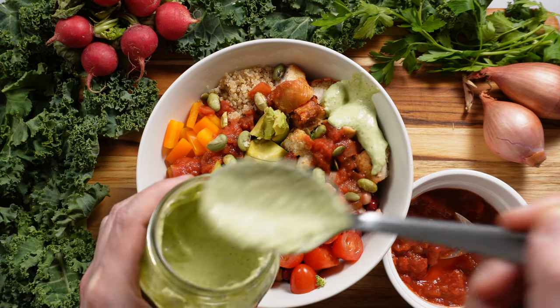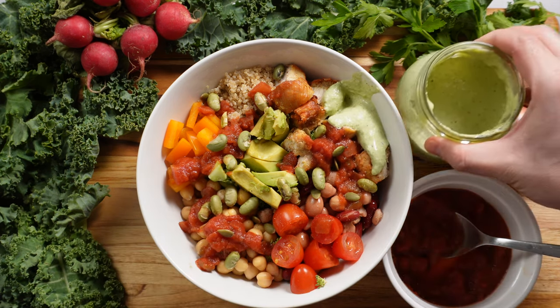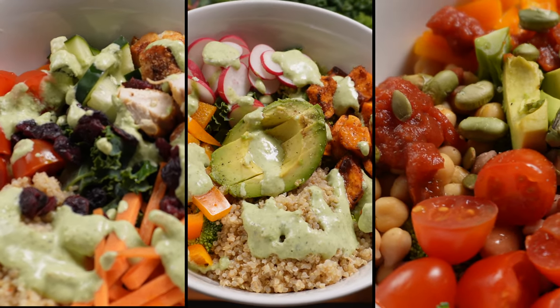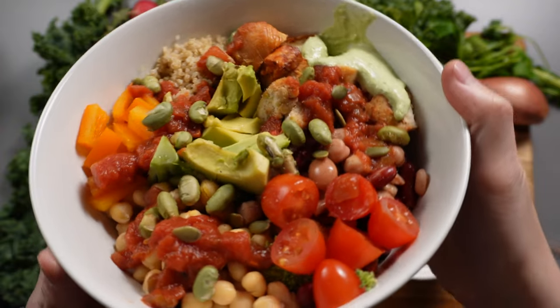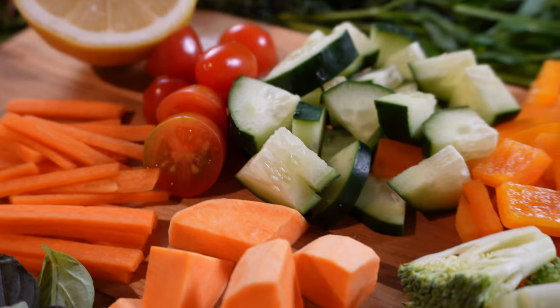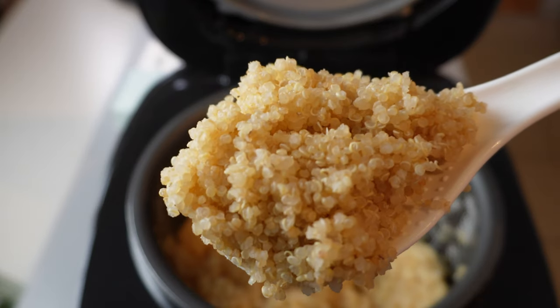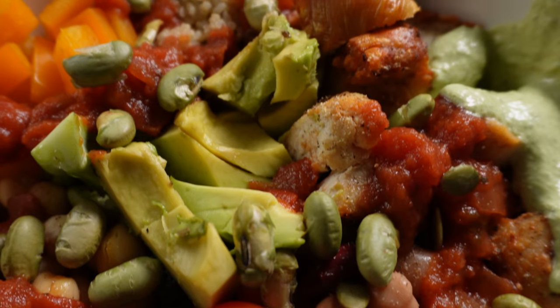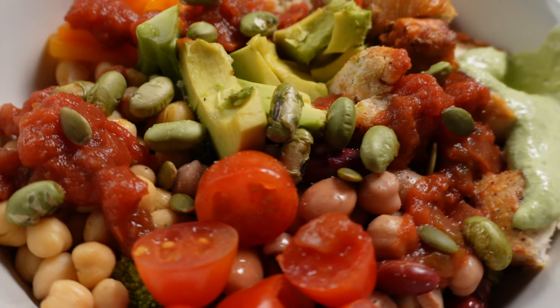And that's our bowl. I gave three examples today of how I like to create my own bowls. But you can be creative with your own combinations of healthy ingredients, sauces, and toppings. Introducing variety into your meals with simple ingredients that are easy to meal prep makes it easier to stick to healthy eating habits, because it saves time, reduces meal boredom, and gets rid of decision fatigue.